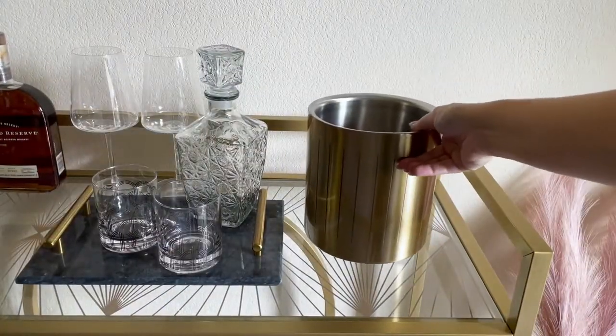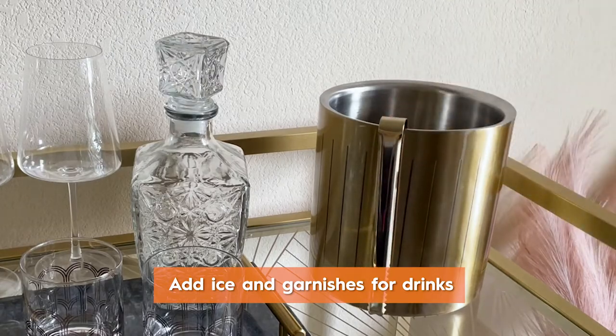Before guests come over, I make sure to put out a full ice bucket, along with tongs and garnishes for the drinks.